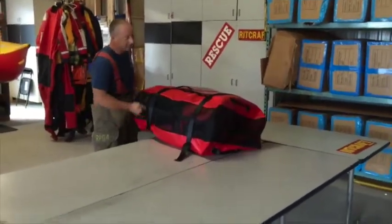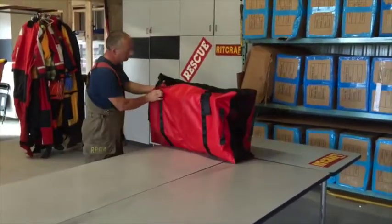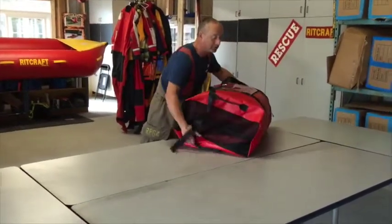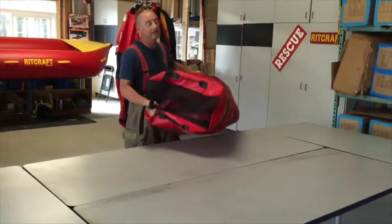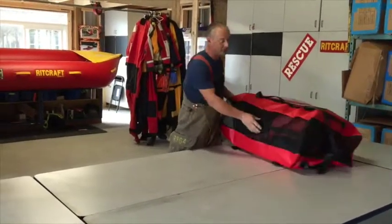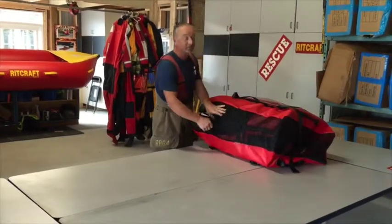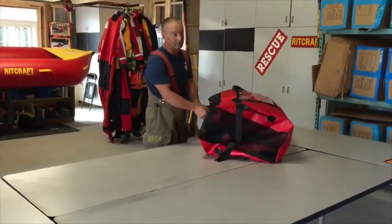The RITCRAFT itself has two buckles. I should mention that the RITCRAFT weighs just under 60 pounds and it's very, very light. Once inflated, it's capable of lifting a truck.